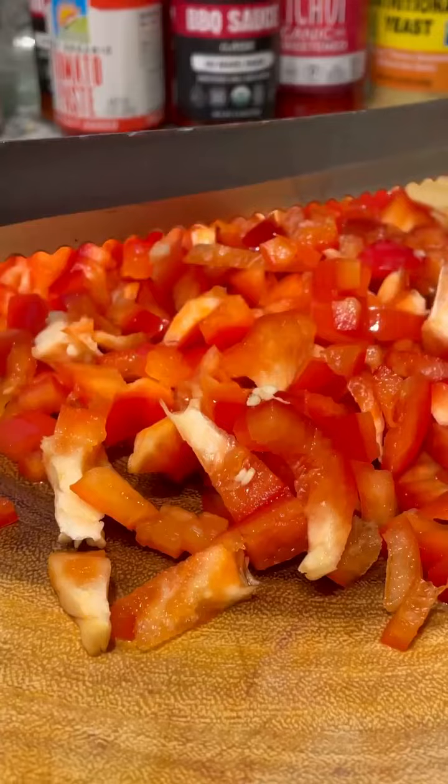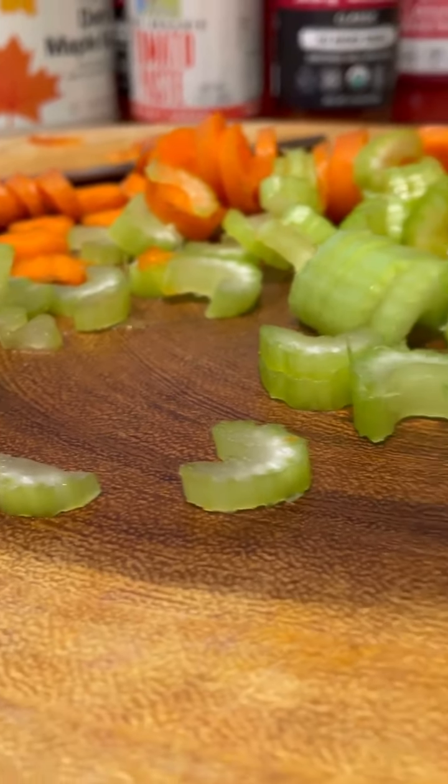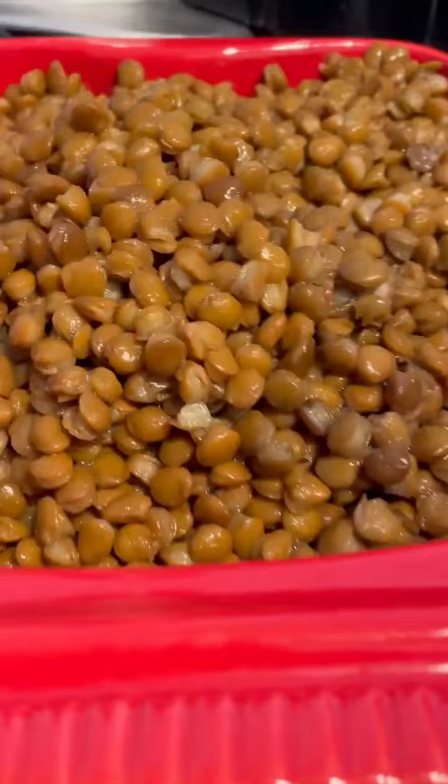Now we're gonna bust this down with some avocado oil. We're gonna bust down some red bell peppers and throw that in the pot. I got some carrots and some celery — that's gonna give it that extra little edge. Then we're gonna throw that in the pot and let that simmer down.